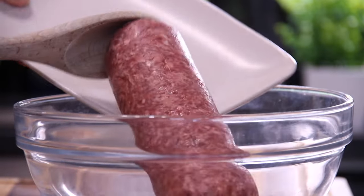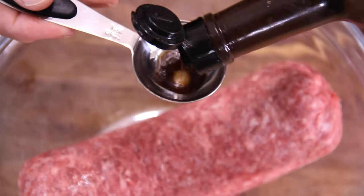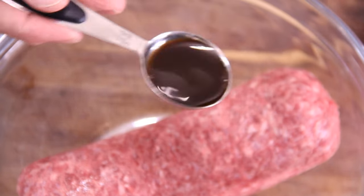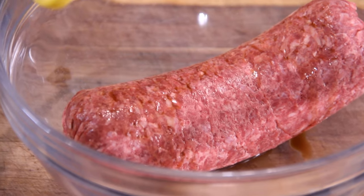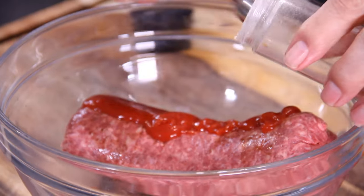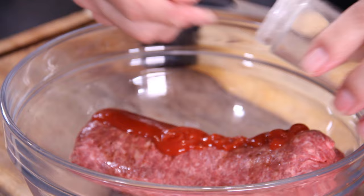First things first, into a mixing bowl with a pound of medium ground beef. Then in with a tablespoon of Worcestershire sauce — you don't have to use it, but I just love it. A couple of tablespoons of ketchup, and about a teaspoon of garlic powder.